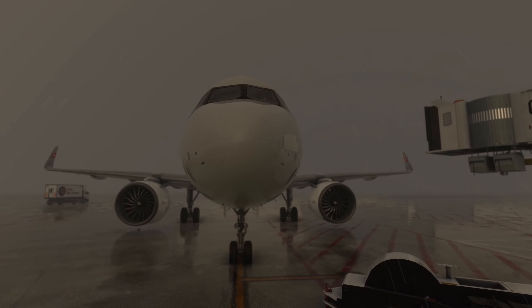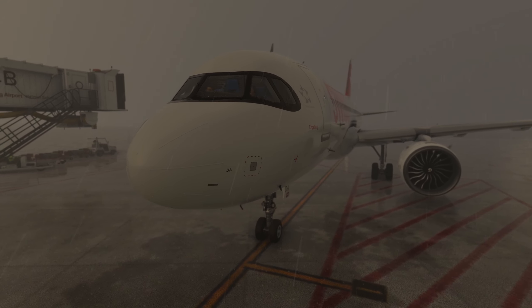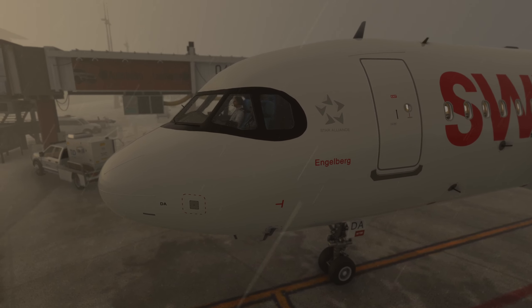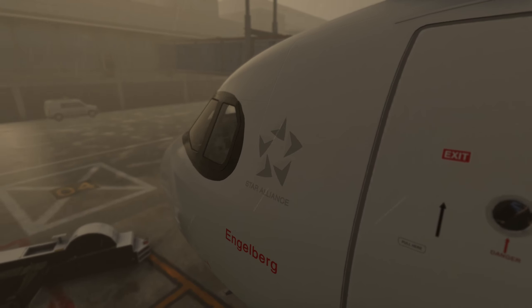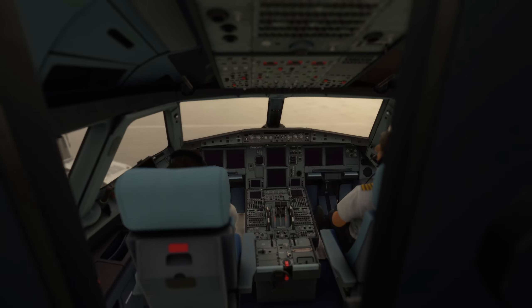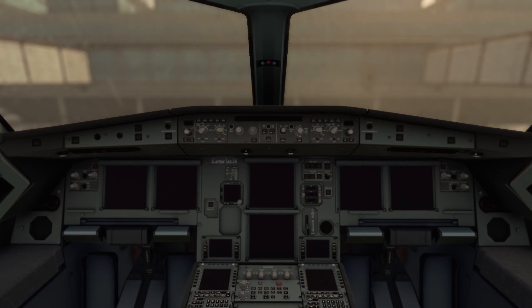Moin Moin und herzlich willkommen zum heutigen Cold and Dark Tutorial. Ich zeige dir, wie du den A320 Fly-by-Wire im Microsoft-Flugsimulator perfekt für den Start vorbereitest. Dabei ist mir wichtig zu betonen, dass es mein Flow ist, also meine Procedures. Die sind an die Airline-Procedures angelehnt, aber nicht 1 zu 1 übernommen, allein weil wir im Airliner zu zweit und hier im Flugsimulator nur alleine arbeiten. Trotzdem sichern wir mit Checklisten, alles gedacht zu haben. Ich wünsche dir viel Spaß und auf geht's!